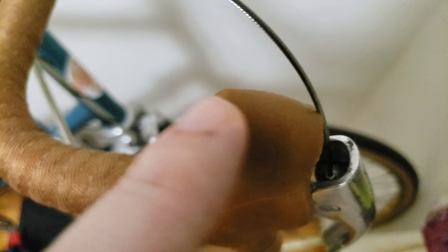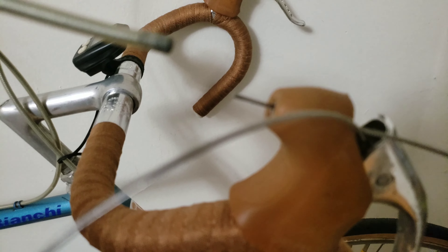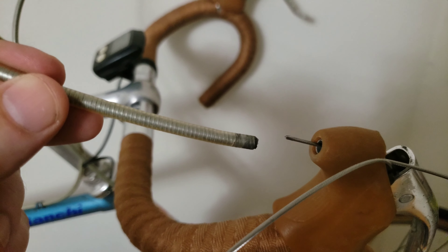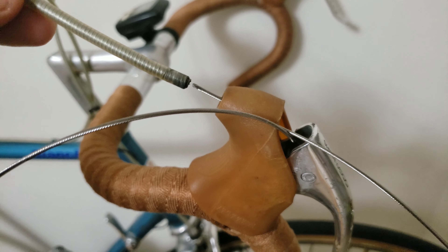Now I'm gonna have to fit it through there, through here, which will come on top. So again, if you look at what I had done, I was able to get that cable to go right there, and now it's gonna go through this outer housing right there. Just bear with me so you can see what I'm talking about.